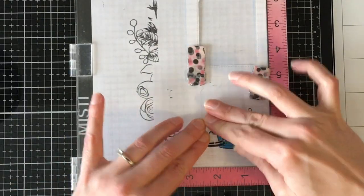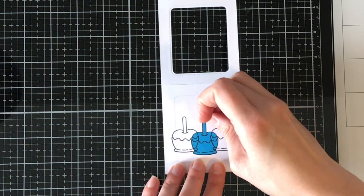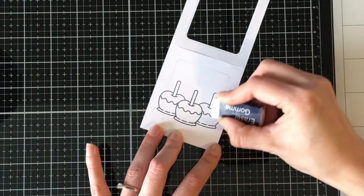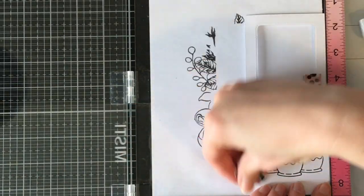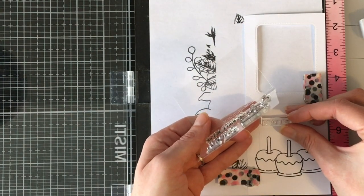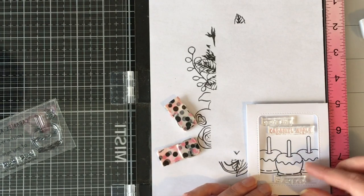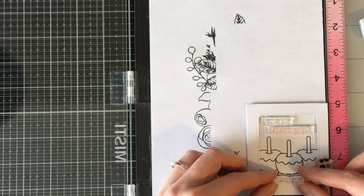I'm going to do some Copic coloring and I had cut a mask previously so that these two apples would look like they were behind the apple in the front. Then I'm going to realize I didn't do my sentiment, so I need to do that. I'll start erasing my pencil lines — you can erase pretty carefully over top of Memento ink as it dries quite quickly — but right about here I realize I need a greeting. So I put it back in my Misti and use the 'you are the caramel apple of my eye' stamp, and realize my whole greeting doesn't fit because of how I positioned my apples.